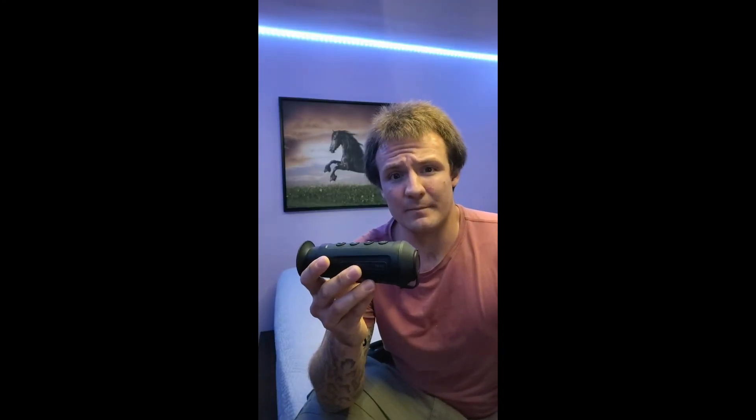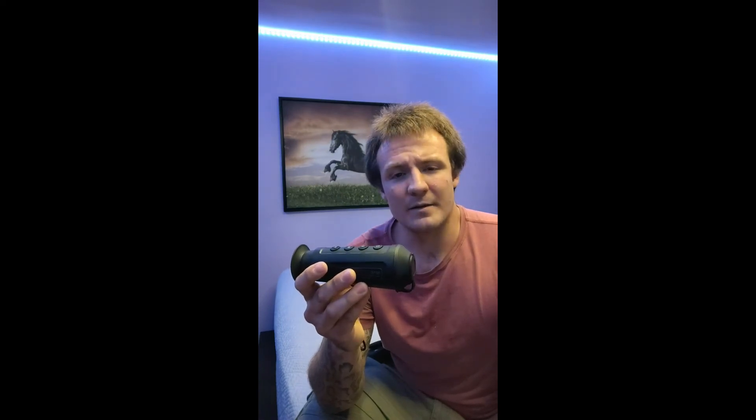So this has been my review of the AGM TM-160 Thermal Monocular. If you like what you saw, then please like and subscribe, and I'll get around to posting more videos with the same subject material. Thanks!